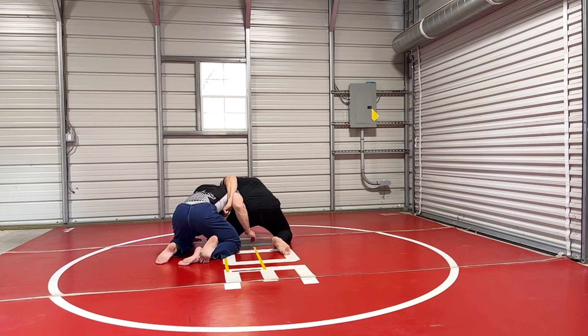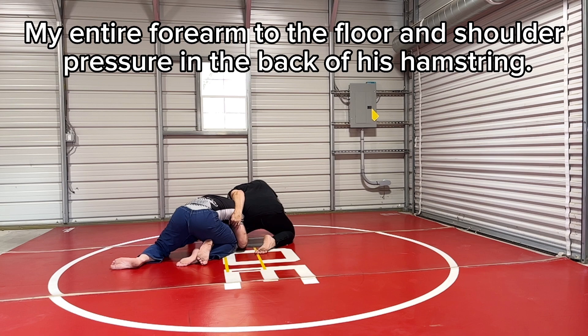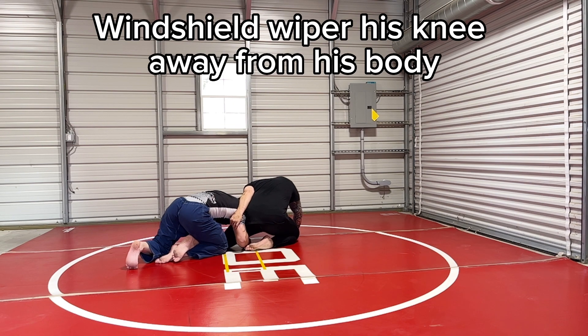Once I get to this position and I drop — I want my elbow to the floor — the lower I get, the harder a time he's going to have, because he can't just spin around and face me. You're not going to get away with that at high-level competition. What I'm going to do when I get to this position is start circling this knee out.